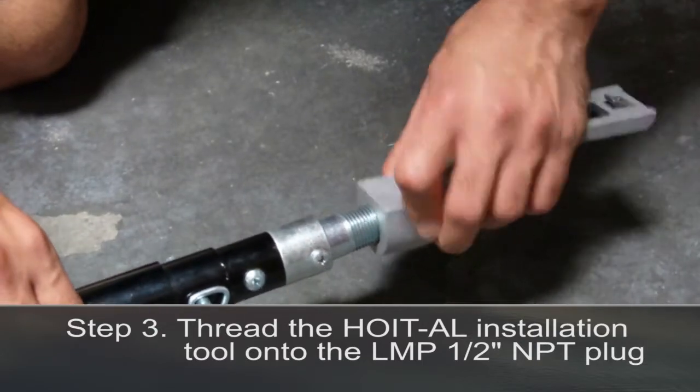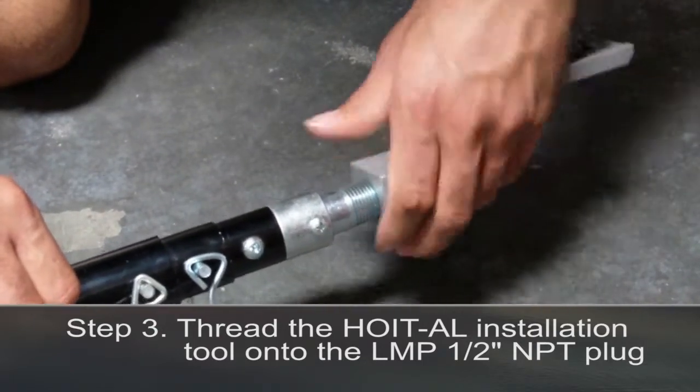Step 3. Thread the Hoytel installation tool onto the LMP half-inch NPT plug.